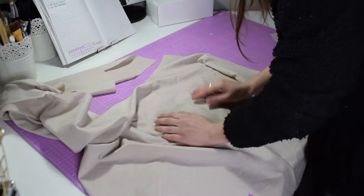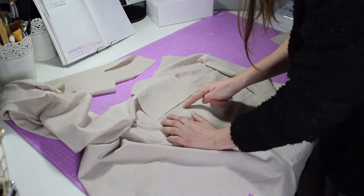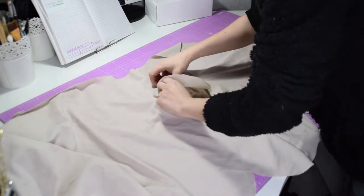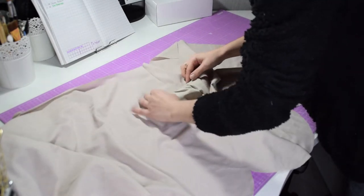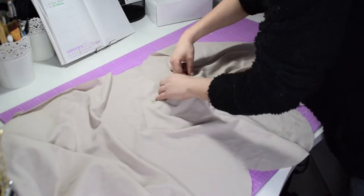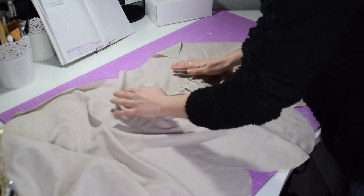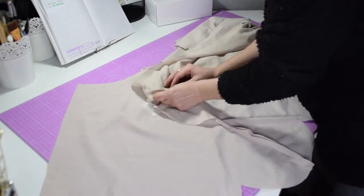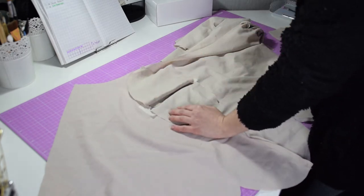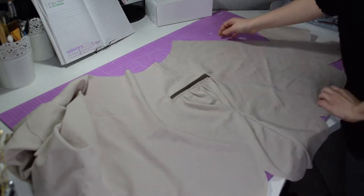I'm placing my pocket lining at the center of my rectangle and I am going to stitch them in place. Now I can place my pockets inwards — you can iron them now for a better result. Here I decided to topstitch them, which was another mistake. It looks good, it's just not what I wanted to do.